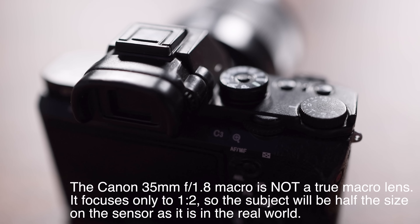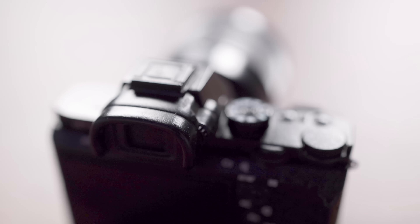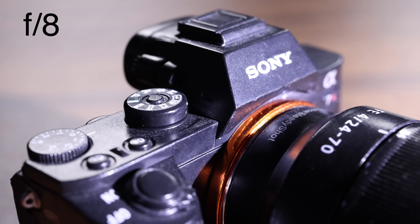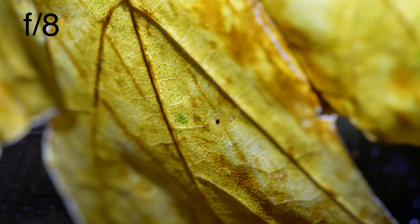One thing you're going to notice when you first start taking macro photos is that the focal plane is very shallow — only a sliver of your subject will be in focus. You can overcome that by using a higher f-stop number. If you're at f2.8, it's going to be a very tiny sliver. If you go to f16, you'll have more of your subject in focus. But even at f16 or f22, with macro it could still just be a sliver depending on your magnification. Here's f2.8, f4, f5.6, f8, f11, f16, f22.